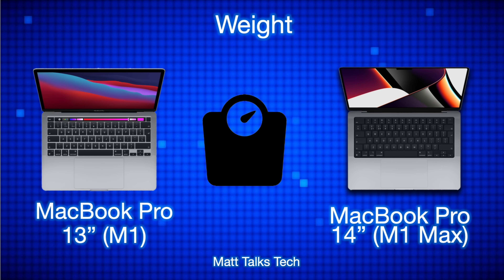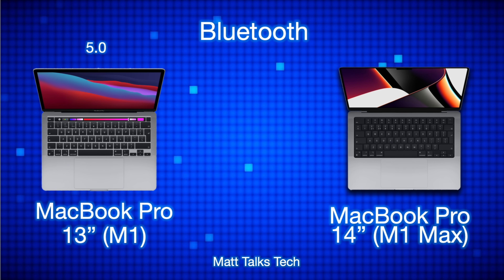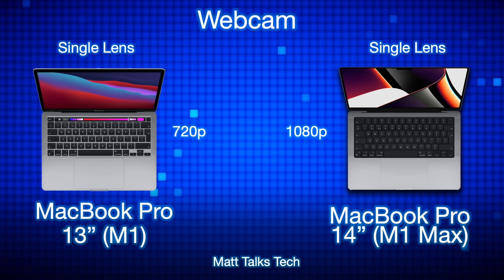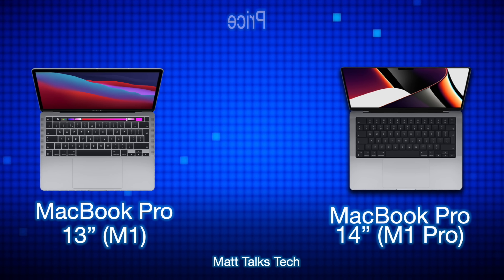Moving on to weight, the MacBook Pro 13-inch with the M1 weighs 1.4 kilograms, whereas the MacBook Pro 14-inch with the M1 Max weighs 1.6 kilograms because it is a slightly larger model. For Bluetooth, both machines have Bluetooth 5.0, so no differences there. For the webcam, the MacBook Pro 13-inch has a single-lens 720p camera, whereas the MacBook Pro 14-inch has a notch design with a 1080p camera behind it.